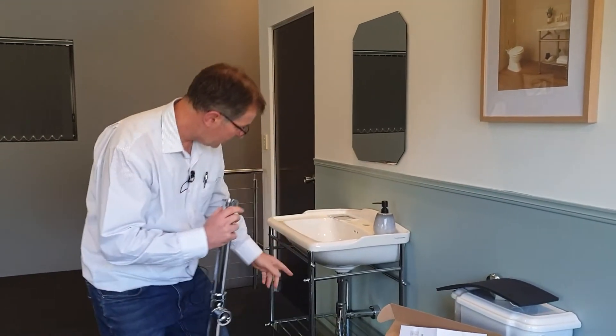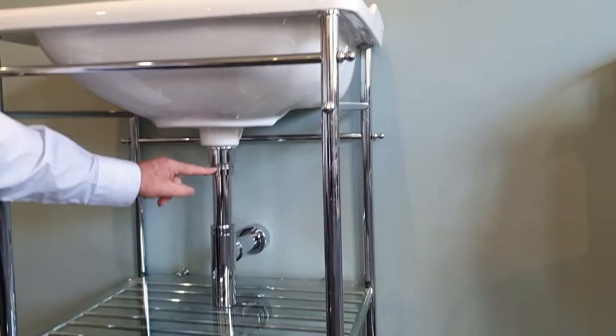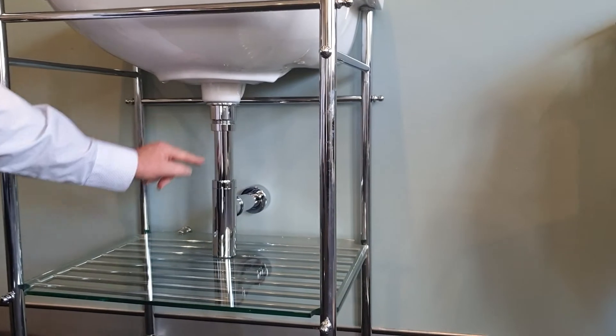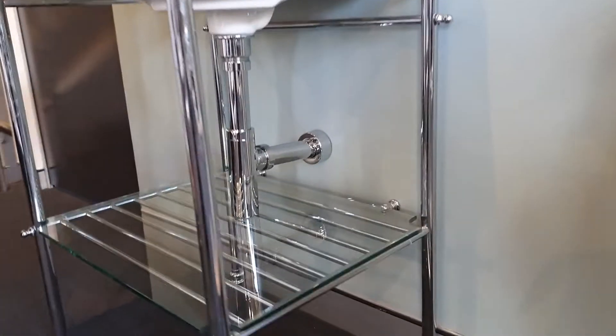This is what it looks like once it's installed in a real situation — connecting onto the 40mm plug and waste in the basin and then back into the wall with the cover dome over it. Thank you very much.